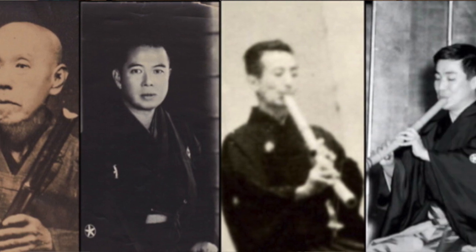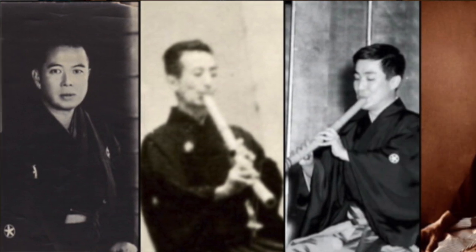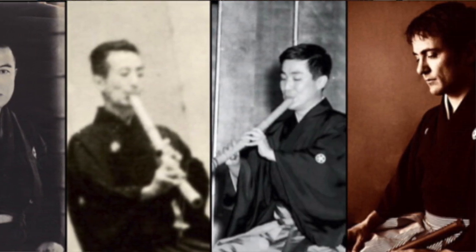My name is Kodo Oraki. The name Kodo is a professional moniker that's been handed down to my family for six generations. Today I'd like to share with you a broad overview of Japanese shakuhachi music.